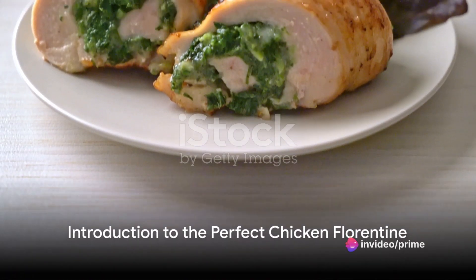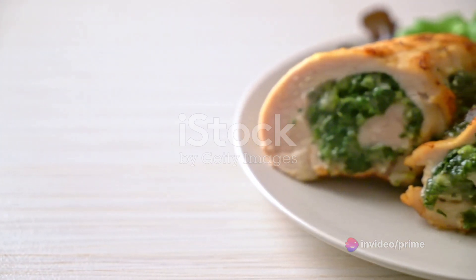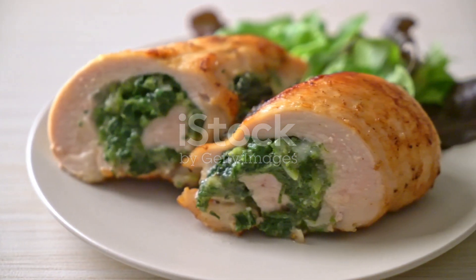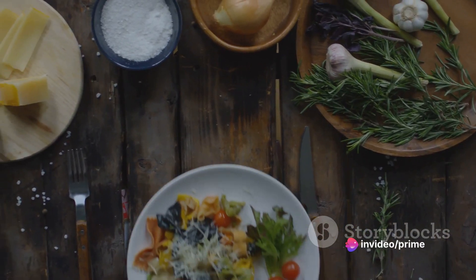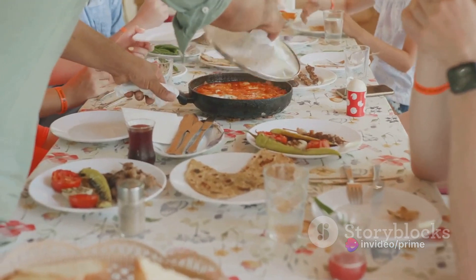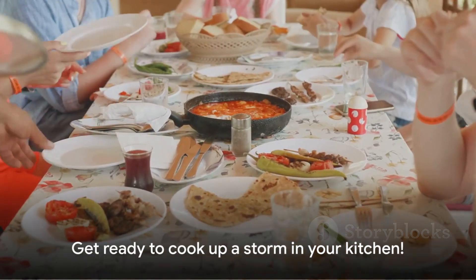Ever wondered how to make the perfect Chicken Florentine? Today, we're delving into the delicious world of this classic Italian dish. Imagine tender chicken breasts nestled in a bed of fresh spinach, all smothered in a creamy white wine sauce. It's not just a feast for the palate, but also a simple dish to concoct right in your own kitchen. Whether it's for a cozy family dinner or a special occasion, Chicken Florentine is your ticket to a comforting home-cooked meal. Ready to cook up a storm in your kitchen?